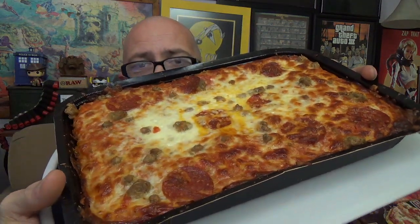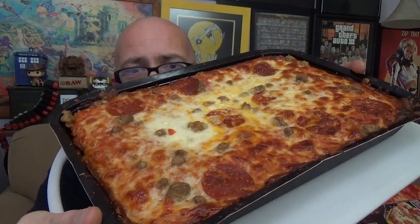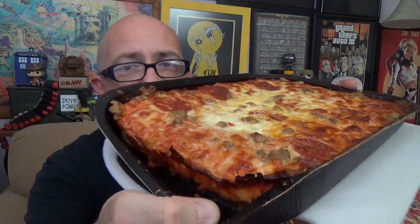We are back. The DiGiorno Crispy Pan Pizza has been in the oven for 25 minutes and stood for five minutes. I haven't taken it out of the pan yet — I'll show you what we get right out of the oven first, then chop it up and look at a slice. There it is — the three-meat version. It looks like a big pizza lasagna to me, and over here you can see the crispy edges — not too shabby.